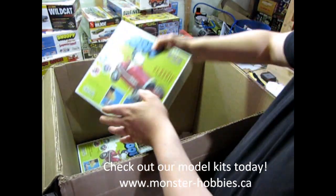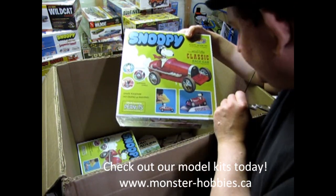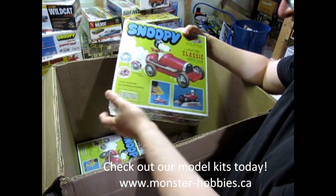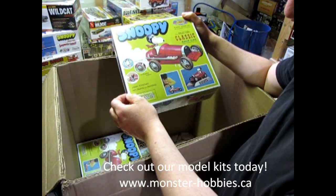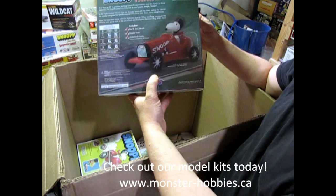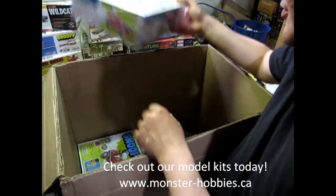I also got Snoopy in the Bugatti — this of course is his race car. It just says 'Bug' in the radiator. This was a Monogram kit originally. His head turns, got motorized wheels, snaps together — no painting or gluing. There's what it looks like on the back. Really cool. I hope you can see this okay — it looks kind of dark in my viewfinder there.